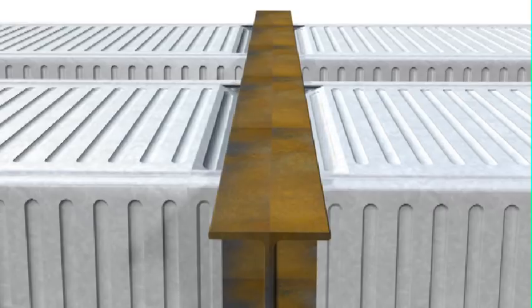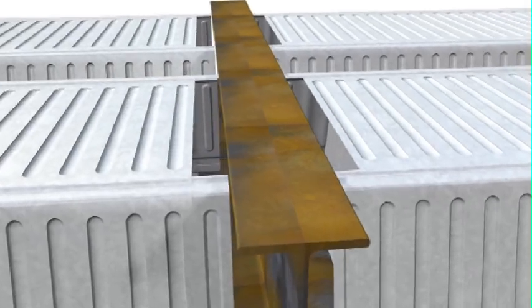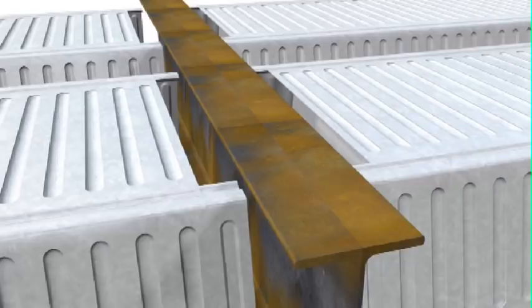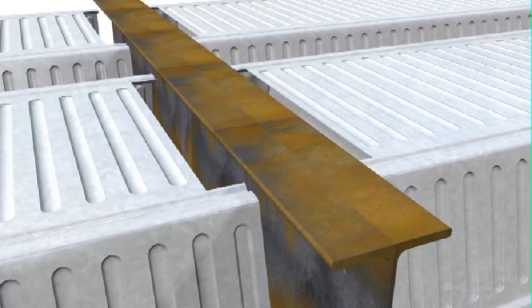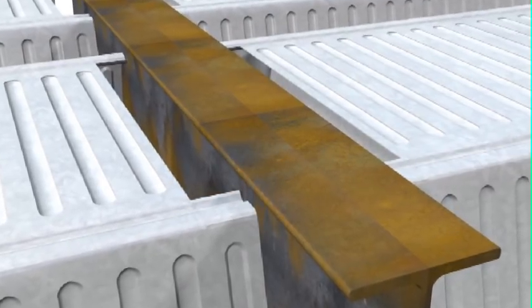Where this is impractical, the top of the Comfloor can be cut out locally, but care is needed to avoid cutting the end support diaphragm. This extra cutting work should always be itemised and allowed for when seeking quotes or pricing any Comfloor 210 installation.